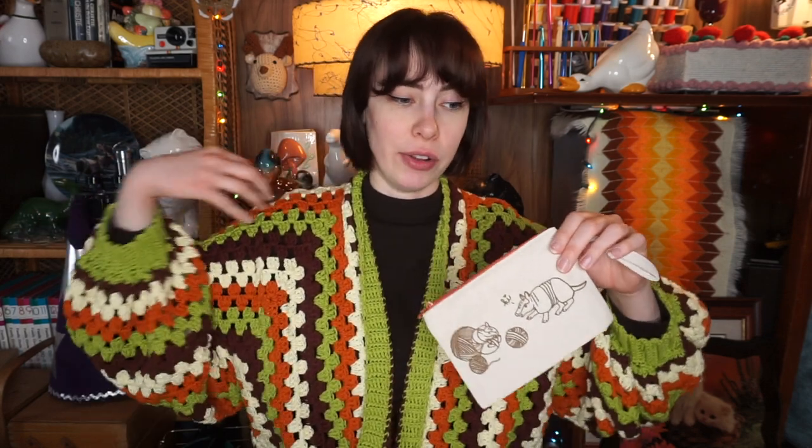Cute little bag with two armadillos on it. I know exactly what I'm going to put in here. I'm probably going to put all my little doodads for crocheting, like my clamps that I use when I have to make cardigans and attach things together, and all of my little stitch markers. I love the little handle. Oh, this is just so cute.